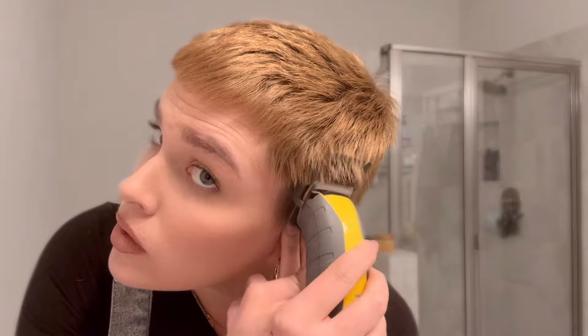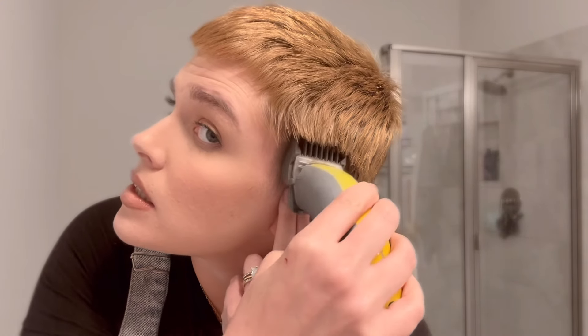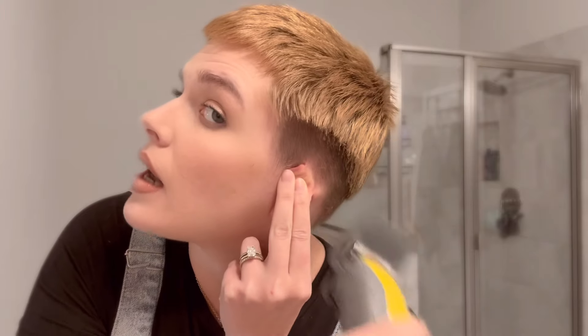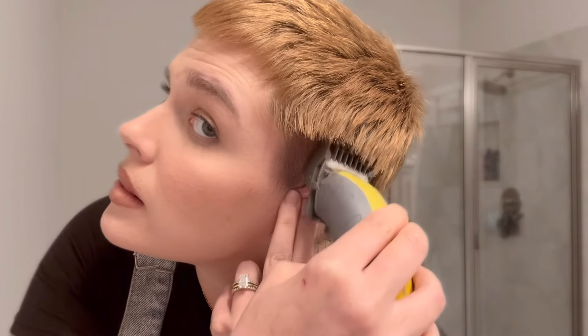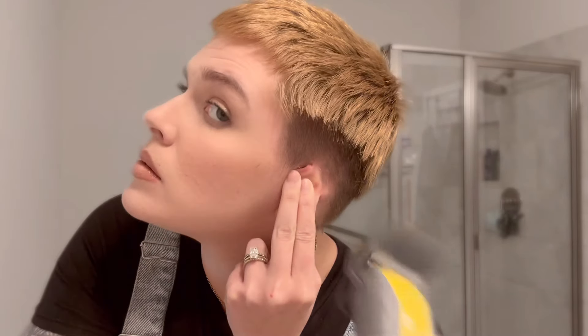I'm gonna use my four guard as my next one up, and I'm gonna do it on the sides just to start making all of this a little bit tighter. As a side note, I am not a professional — I always recommend going to a professional barber. But when you can't, or if you want to give it a shot yourself, this is one of the better techniques I have discovered. I'm just lightly gonna kind of do it up like this, just start bringing in that length down, because I'm gonna go back over it again with a different guard.